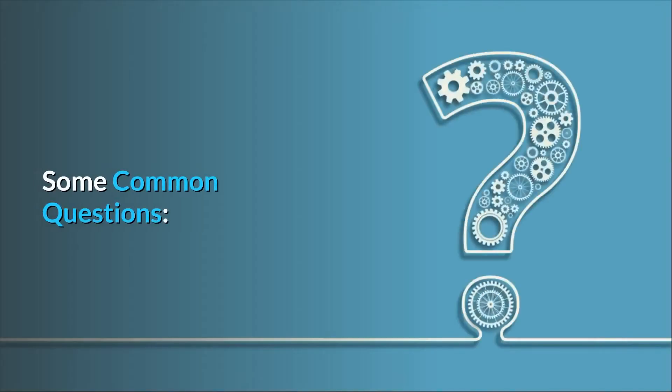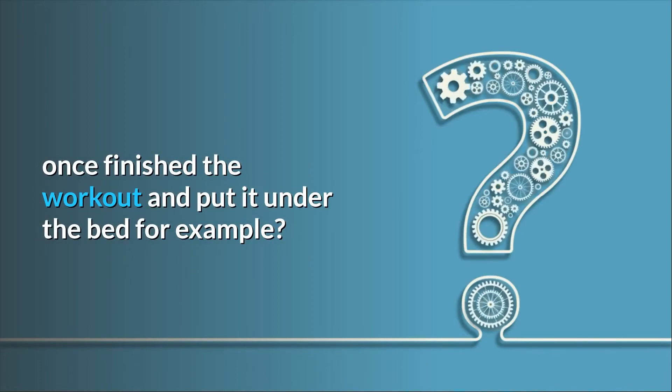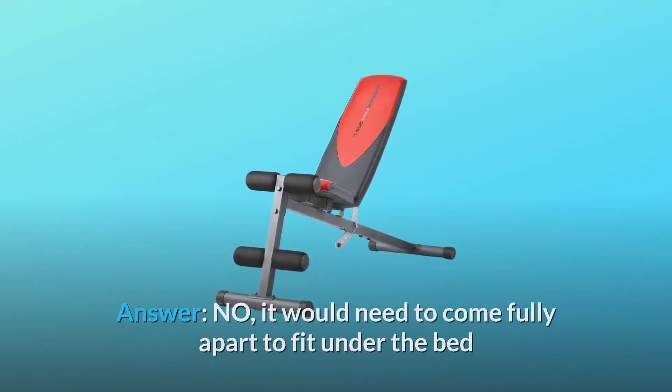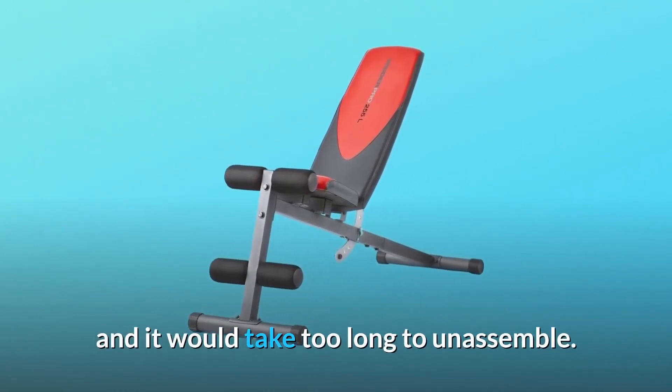Some Common Questions. Question Number 1: Can you disassemble the bench once you finish the workout and put it under the bed, for example? Answer: No, it would need to come fully apart to fit under the bed and it would take too long to unassemble.